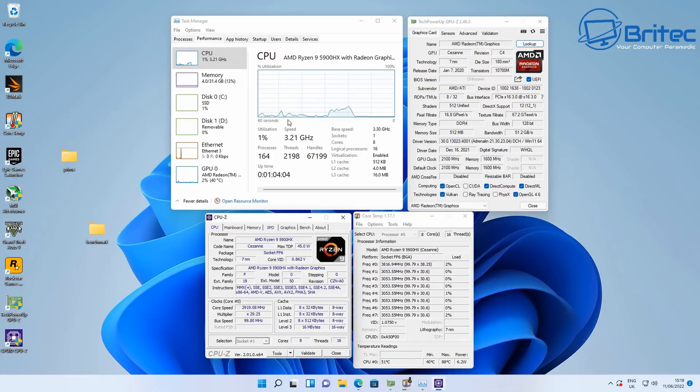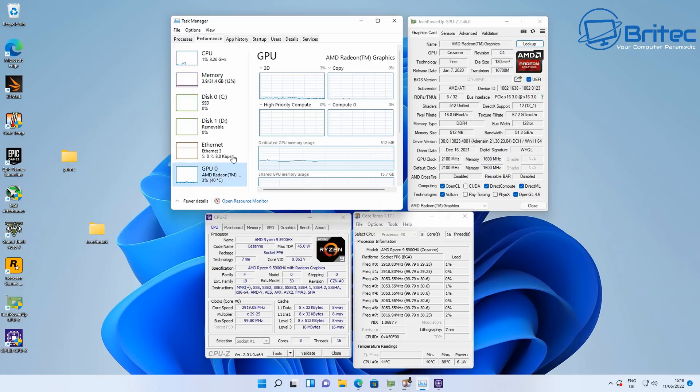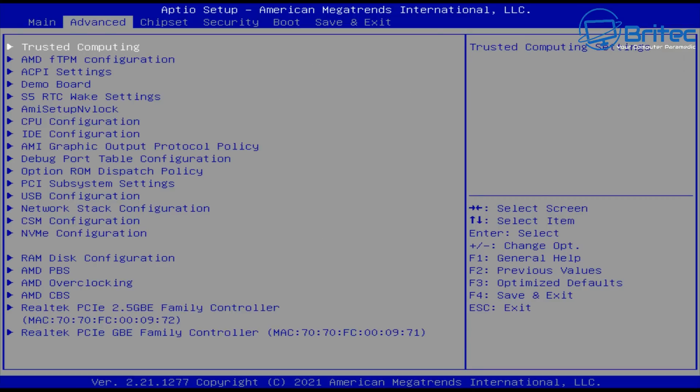The TDP on the CPU is 145 watts, which is pretty impressive. This is a super powerful mini PC and at this price point it's a real bargain — probably one of the best mini PCs on the market. There are plenty coming out now with the Ryzen 9 5900HX, which is the most powerful CPU you can put into a mini PC like this.